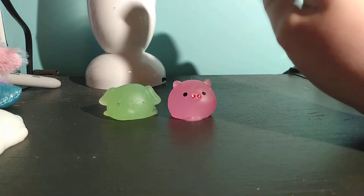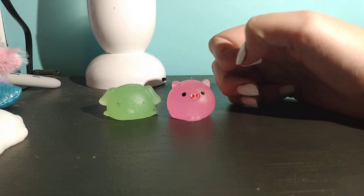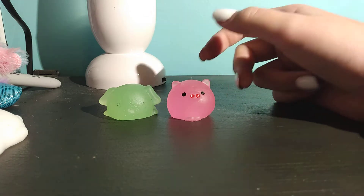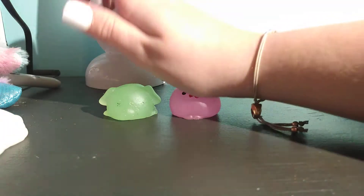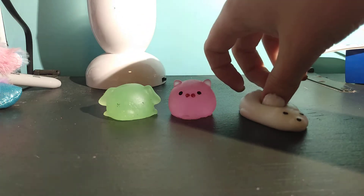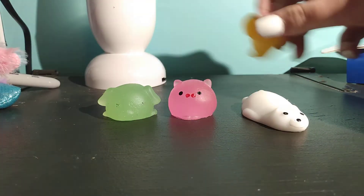Speaking of water, I had this little egg that I got from Walmart for $2. It's this little egg thing — I wanted to get it for you guys to see what it was. Apparently it's supposed to be a narwhal, but you get different colors of narwhals and stuff. I'm going to show you guys the narwhal tomorrow. So I have a polar bear.